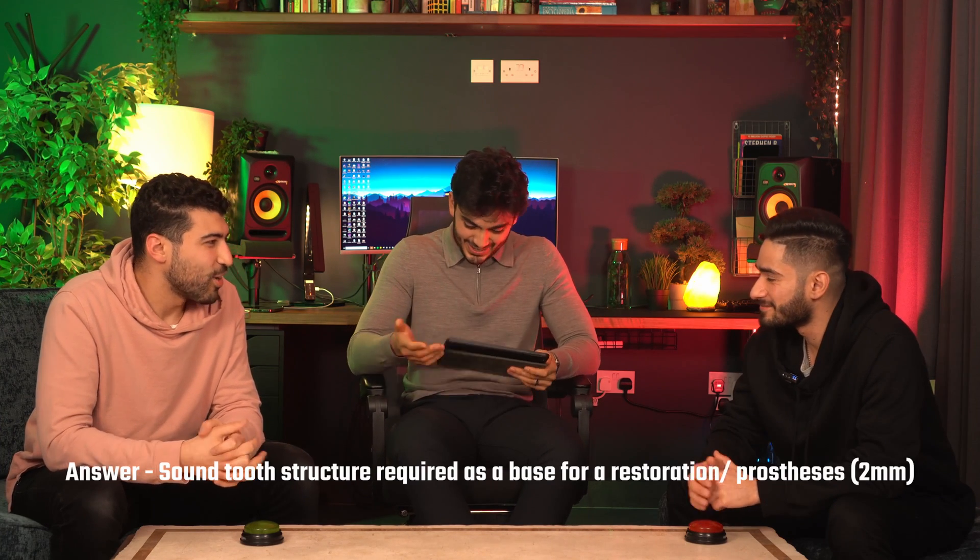Question four — what is a ferule? A ferule is when you have a certain measurement of tooth tissue remaining — 1.5mm on the axial wall, and at least 1.5mm to 2mm in some books, and at least 1mm in width to be able to retain and hold a crown in place. Double points — he's doing a madness. If you Google ferule, it says it's like a metal band around the tooth. If you think about a barrel...